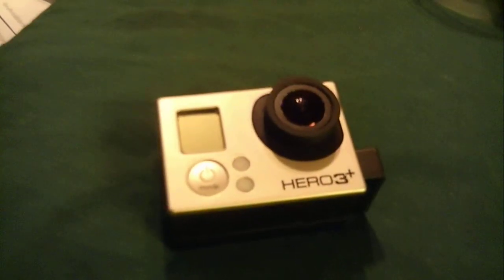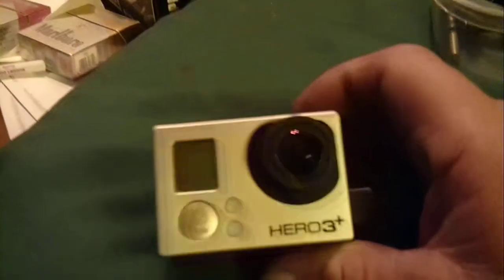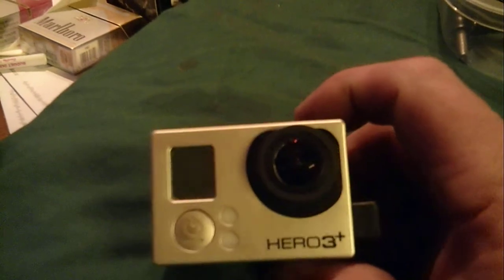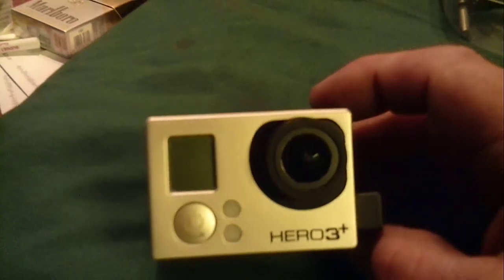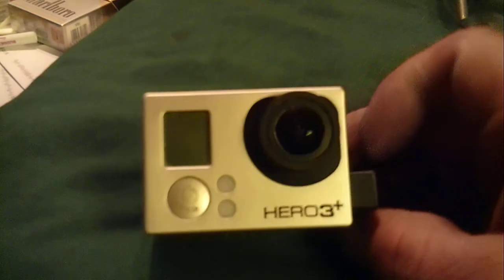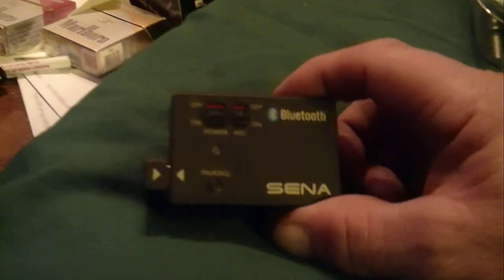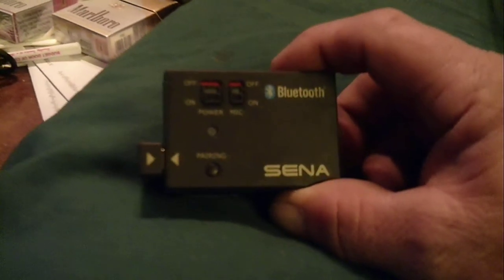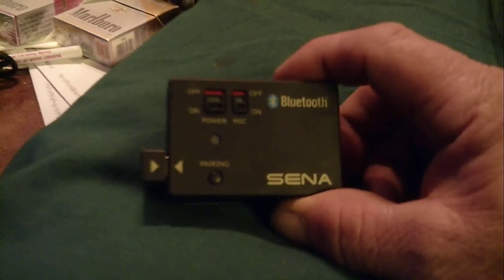Does anybody know somebody that repairs GoPros that I can send this thing to? It's been played with hard and put away wet. I have the Sena backpack, the Sena 10, and a couple of Sena 5s. I'm just wondering if anybody knows somebody that could fix these things.